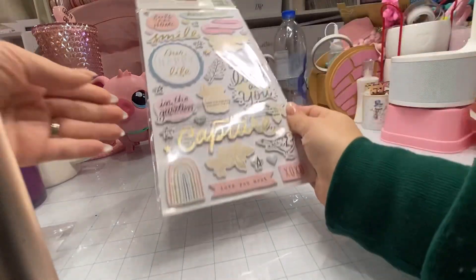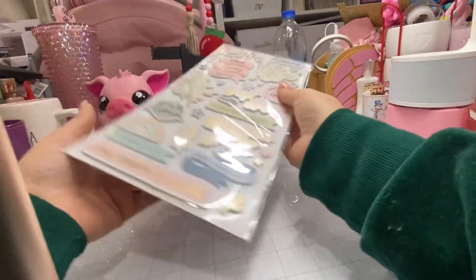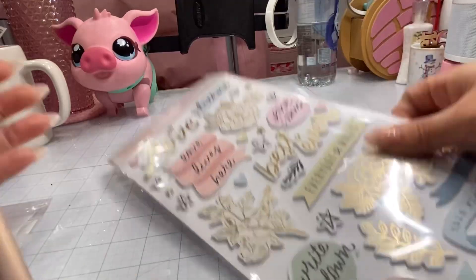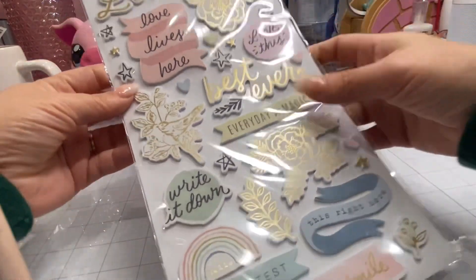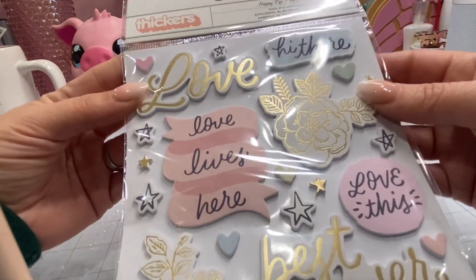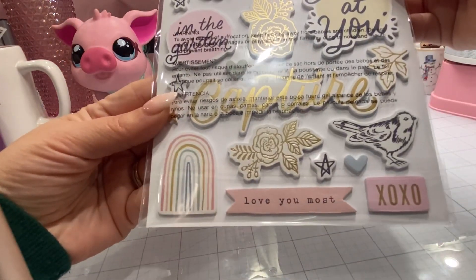Next we have — not the puffy — the stickers. The foam thickers. I don't really need to open these because I think you can kind of see all of them. Very cute. I really like these. Foam thickers.